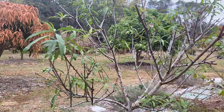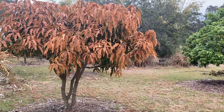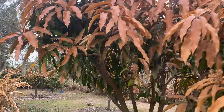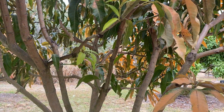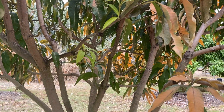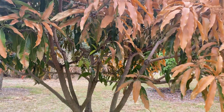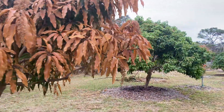The peach tree flowers all seem to be fine. This is our Namdok Mai, and it looks even worse now. There's still some green inside the tree. Craig thinks the trees are gonna fruit like they would have anyway, and I think there is not a chance that's gonna happen this year. So let me know what y'all think about that.